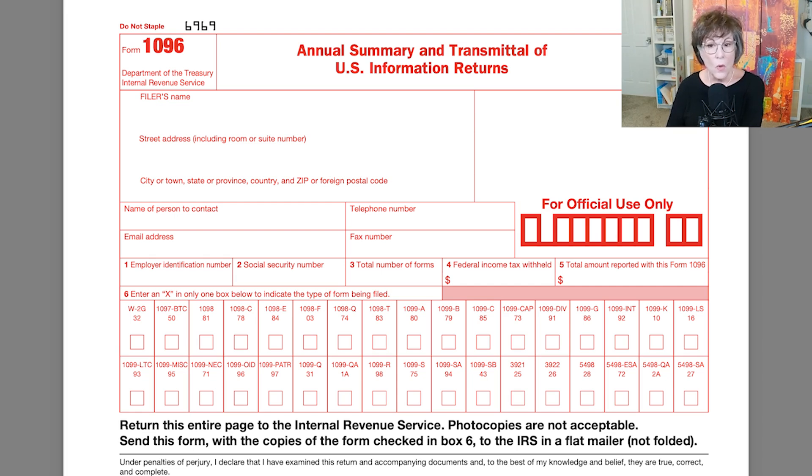Now you can see there's a whole bunch of 1099s on there, but I'm only addressing the ones that are going to independent contractors where you're issuing 1099s. The rest of those are for another time and place.